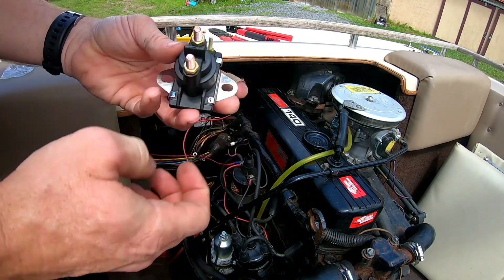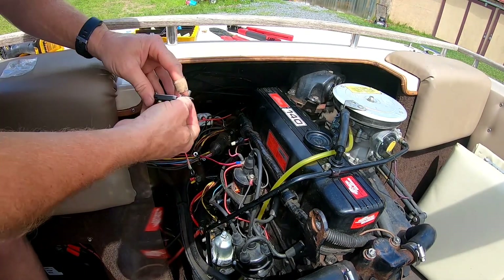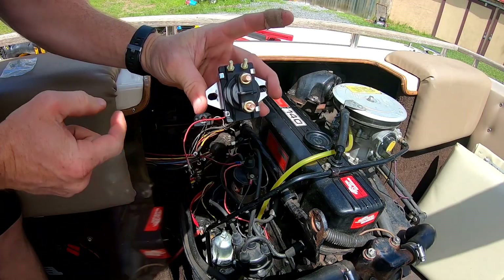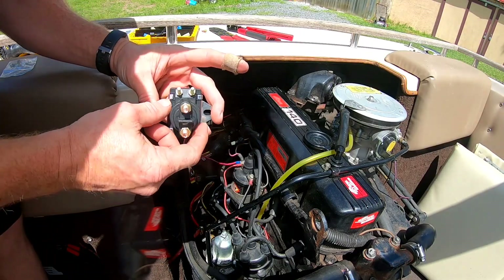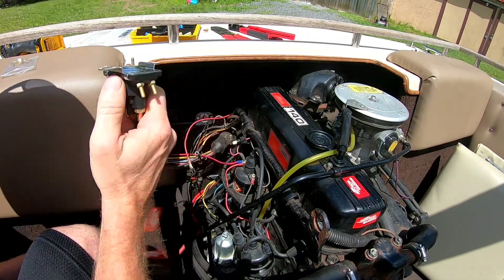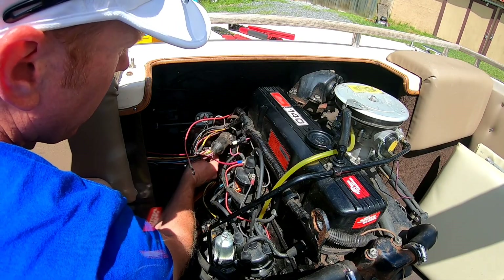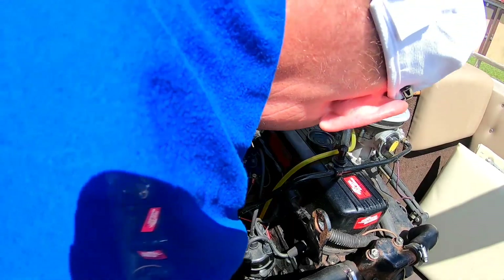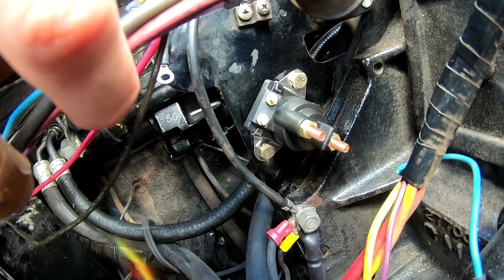We've got our new solenoid here — let's go ahead and get it mounted up. Remember, this side is going to face up when you're looking at it. You've got your ground, your positive, positive to starter, and then your ignition. Also make sure your battery is disconnected, which it already should be since we took this off. All right, we've got our two bolts on there now, so we can go ahead and tighten that up.